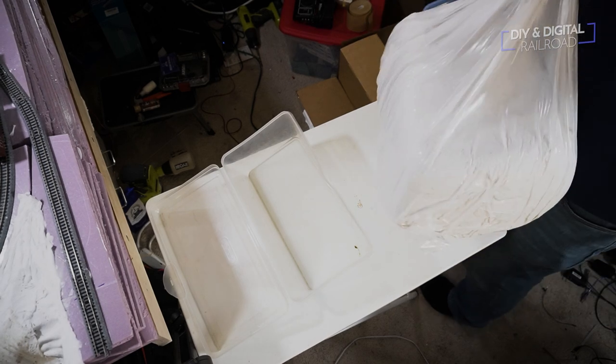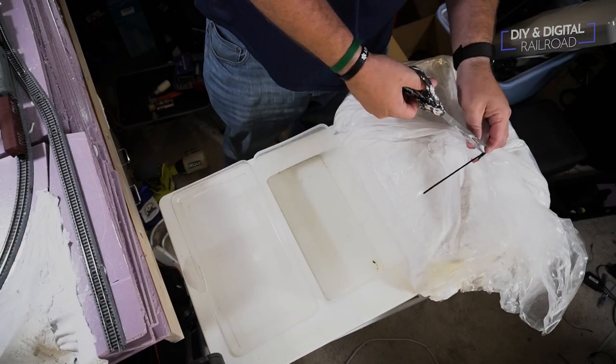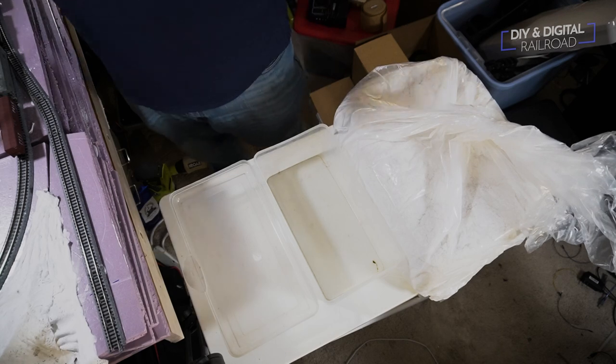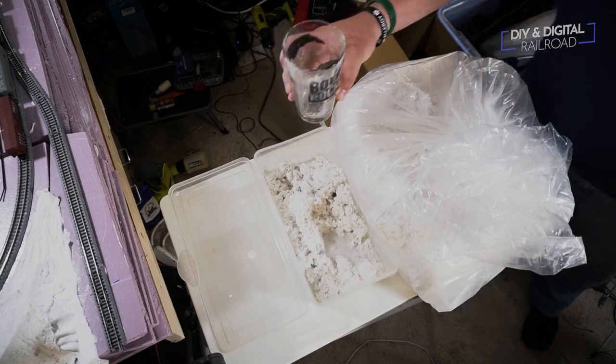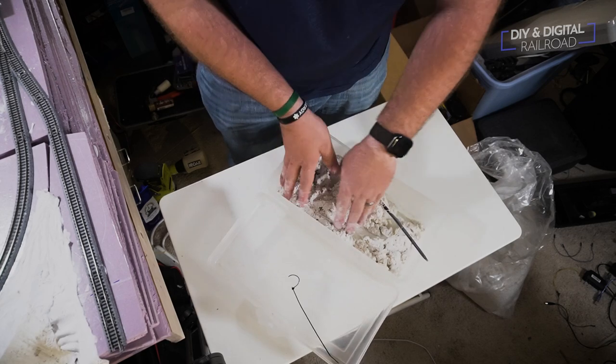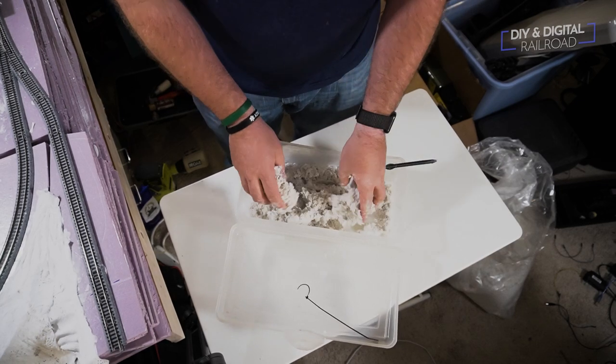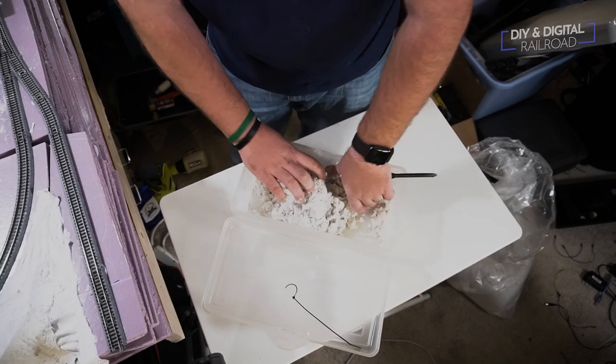Now it's time for Sculpt-A-Mold. I have a 25-pound bag — it's a lot cheaper when you buy it in bulk, only about two dollars a pound, and I'll end up using all of it. Sculpt-A-Mold recommends a two-to-one mixture, that's two parts Sculpt-A-Mold to one part water. I typically go a little more toward 1.75 to 1, just personal preference. I have made a Sculpt-A-Mold alternative — it's not a one-to-one replacement, but I'll link that tutorial in the description.